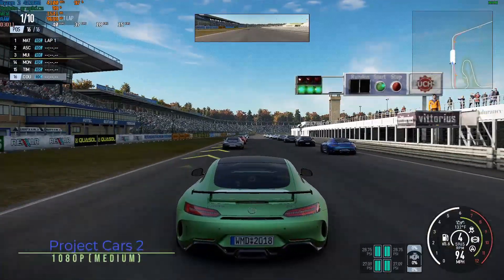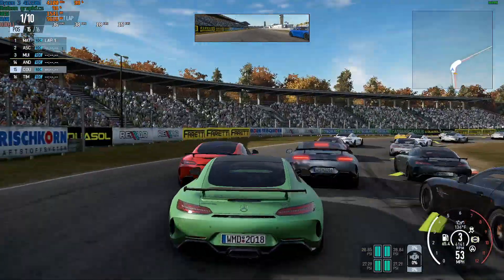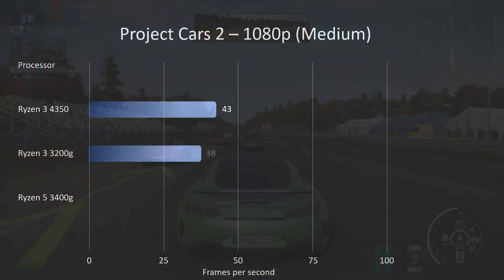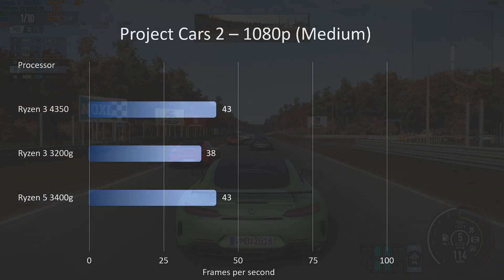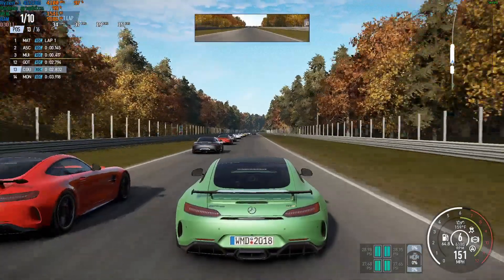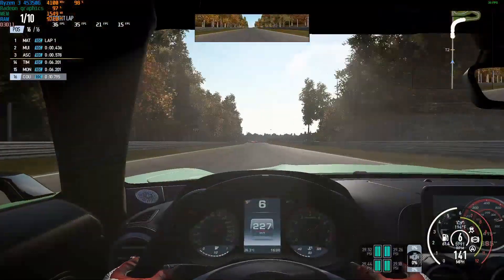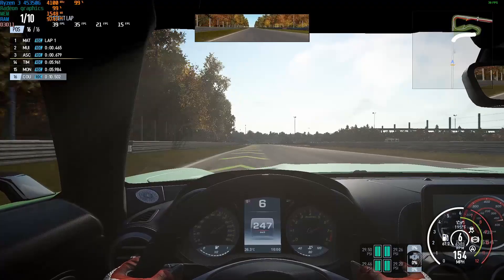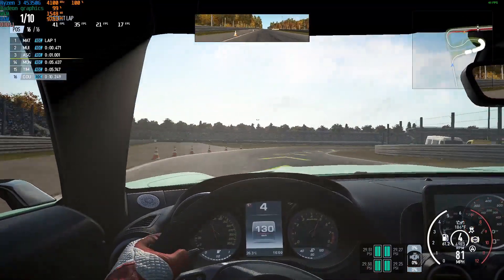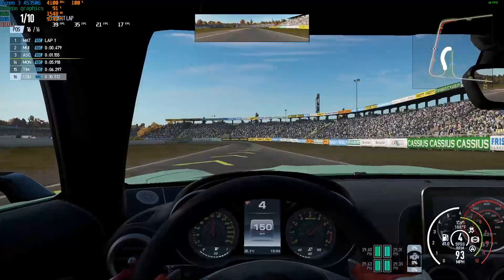Next up, Project Cars 2 at 1080p medium settings. This was very playable — for racing games, anything over 40fps is really good. We scored 43 here, on par with the Ryzen 5 from last year and 10fps up on the 3200G. Please don't look at the fps counter on screen here — OBS had a really significant impact on frame rates, causing a 20 to 25 percent drop from what I was getting when OBS wasn't running.